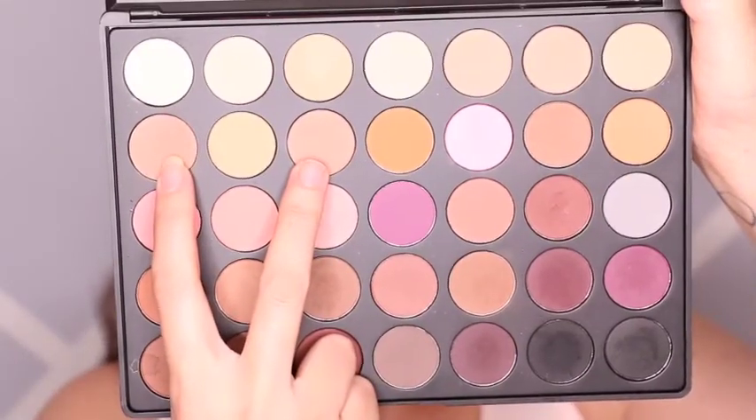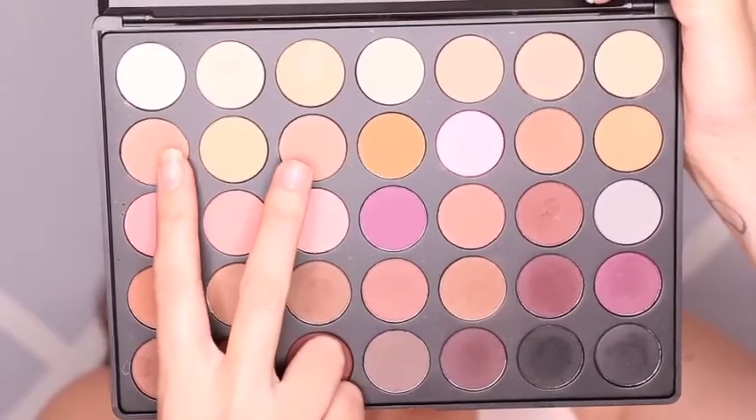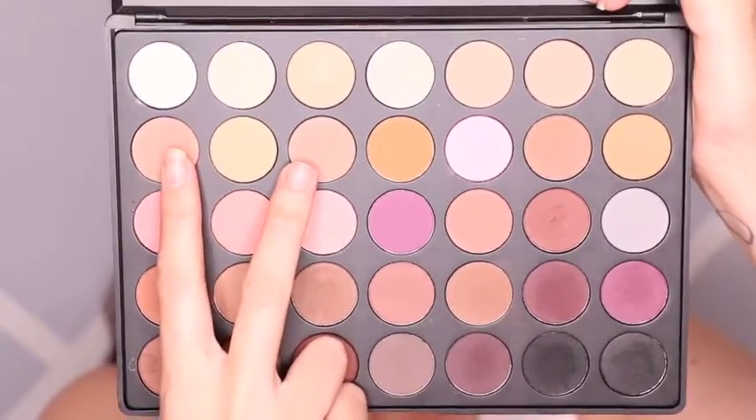For some color on the lid, I'm going to be using these two colors from the Morphe 35N palette. And I'm just going to combine that onto the lid.